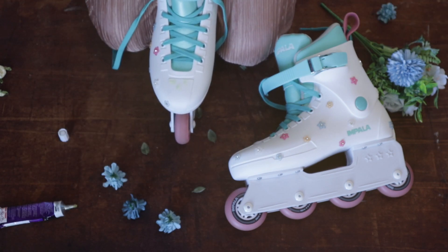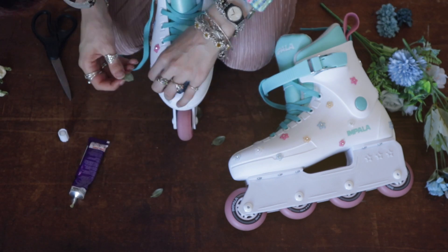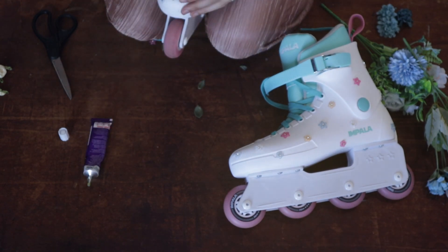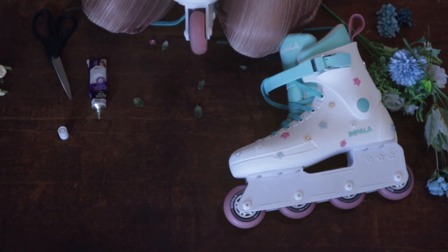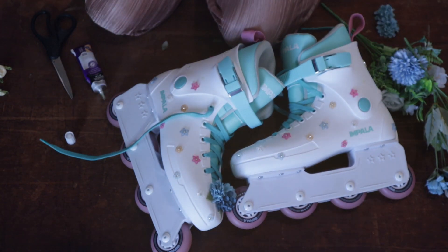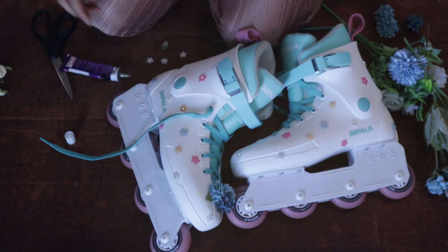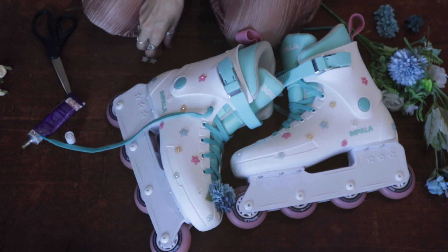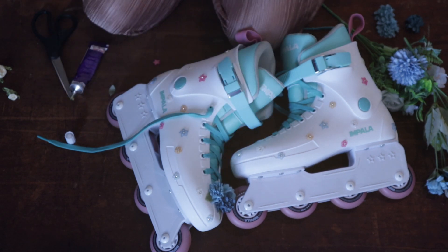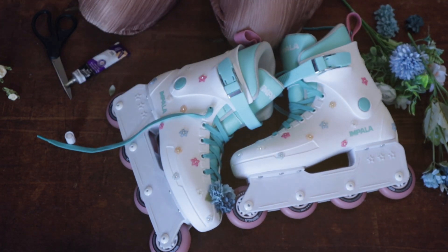I don't know if you've ever had the pleasure of using contact cement before, but it's quite an odd process. You put a small dab of glue on one bit, and then a small dab of glue on the other bit, and you leave it for about five or so minutes for it to dry — not like dry-dry, but tacky dry, a little bit tacky to the touch. And then you stick the bits together and they never come apart ever again — until they do. The glue is the most important part. Say it with me: the glue is the most important part.